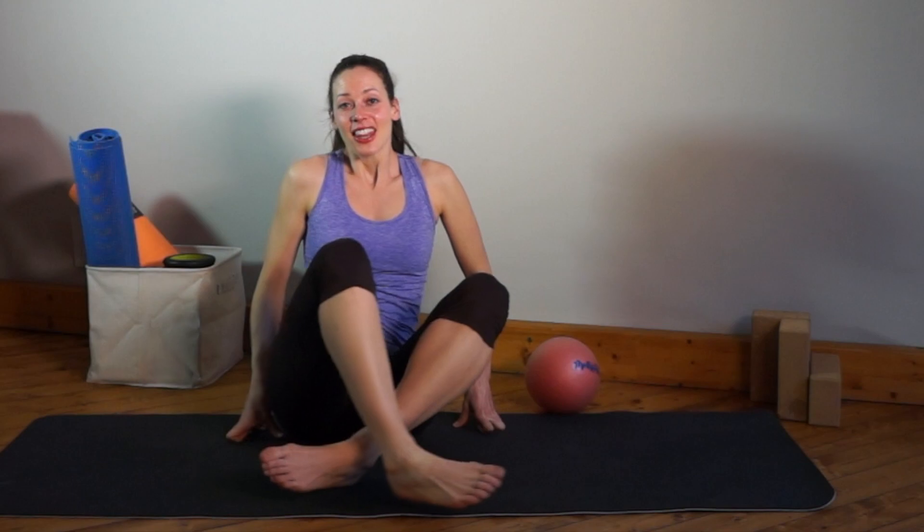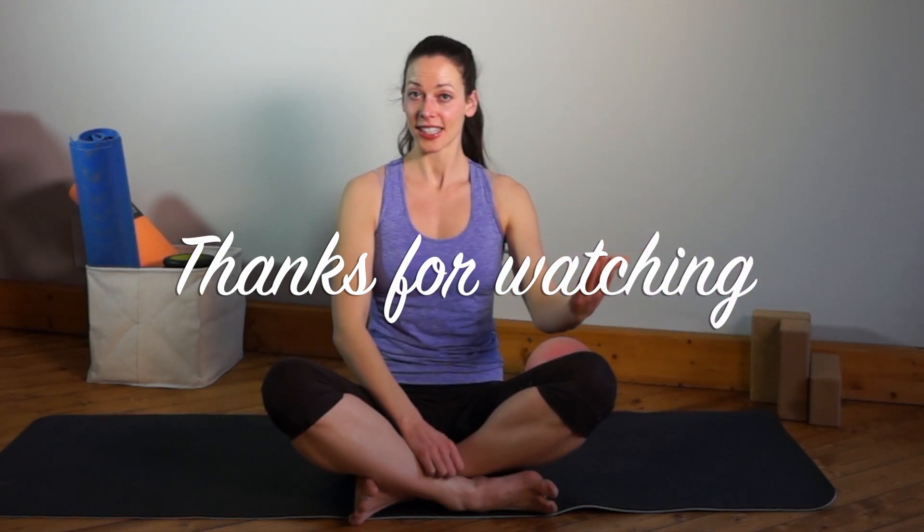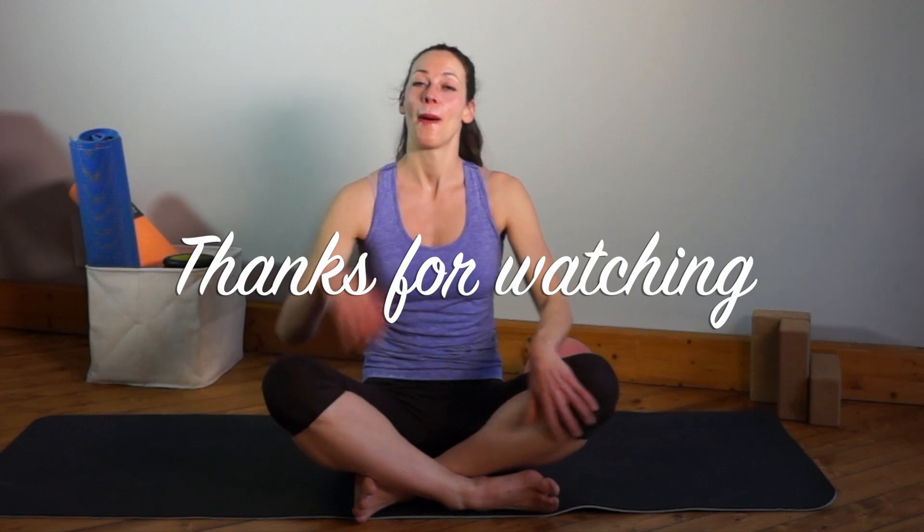Well done! Thanks for supporting and subscribing. If you haven't, give me a thumbs up so I know you liked it. You can comment below — like what's next or what have you been up to. I hope to see you soon. Bye!